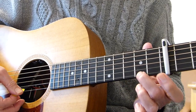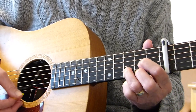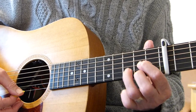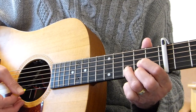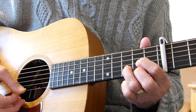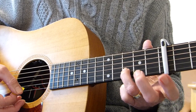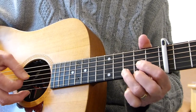Then you play the 2nd fret on the 1st string, then the 3rd fret of the 2nd string, then you play the open 1st string. Then put that 2nd finger back on again to the 2nd fret of the 1st string. Then 2nd fret on the 1st string again, open 1st, 3rd fret on the 2nd.